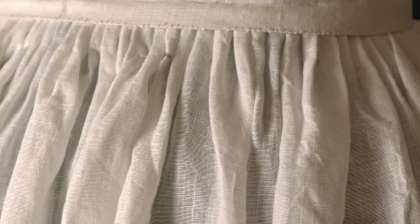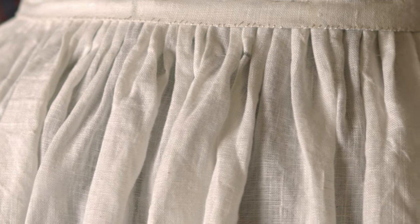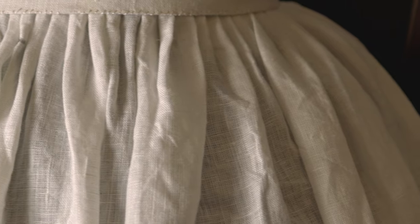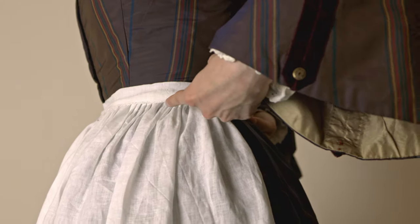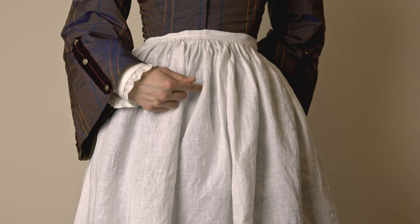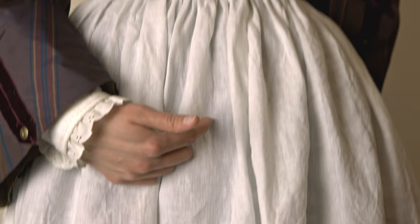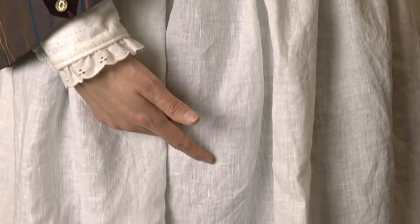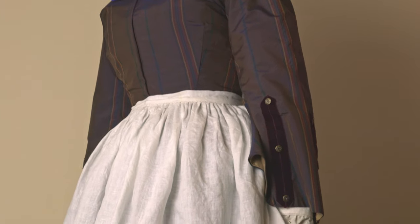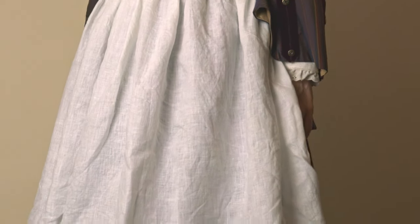If you are curvy, you can use the same formulation, but depending on the width of your fabric, your cartridge pleats might not be as densely packed. You may want to consider having the apron cover less of the side body, or you can connect two identical pieces of the apron body fabric at the center — joining two selvedges together — which will create a center front seam running vertically. This seam will be somewhat obstructed by the volume from the pleats. If you choose this option, be sure to cut two apron body pieces instead of just one.